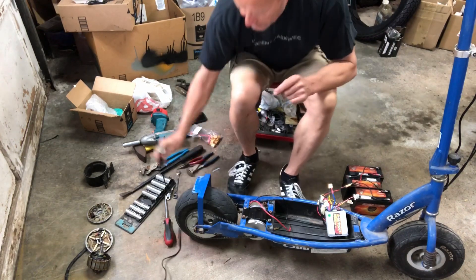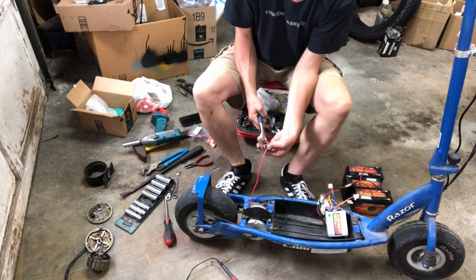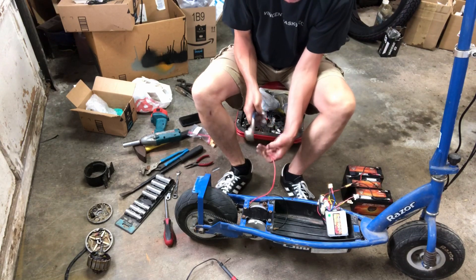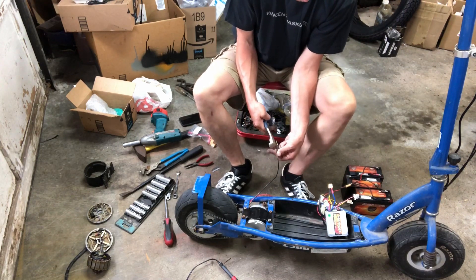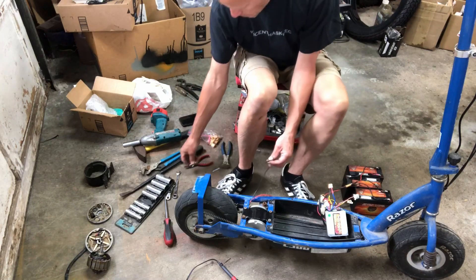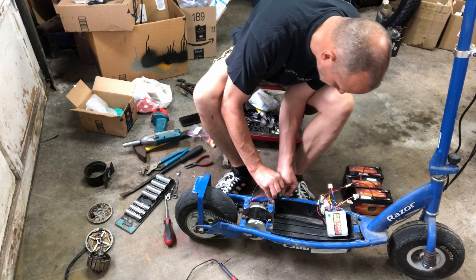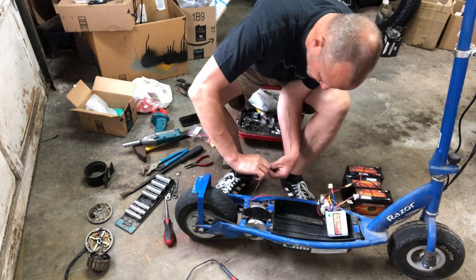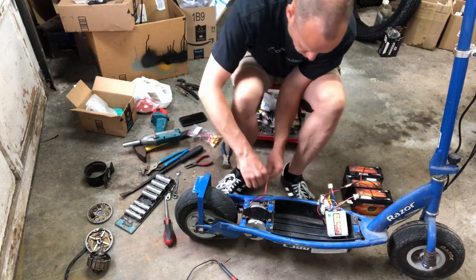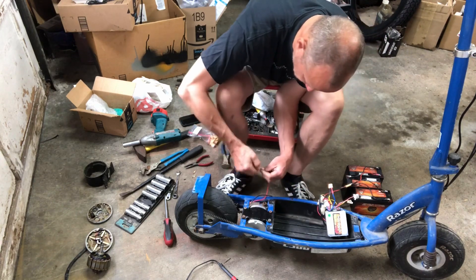While the soldering iron heats up, I'll try it first by clipping the ends off — we're not using the stock connectors. The problem with stock connectors in an overvolt situation is they melt. I'll expose the wires and wire into our existing XT60 connector to check polarity before soldering.